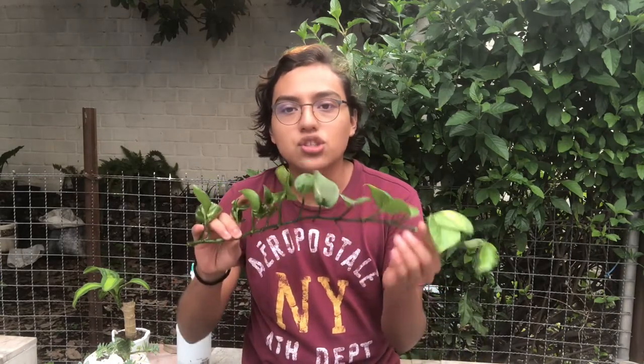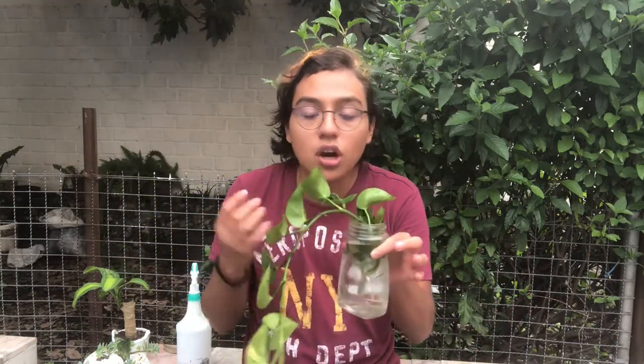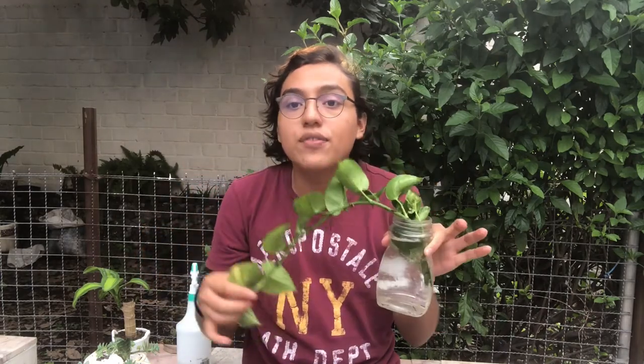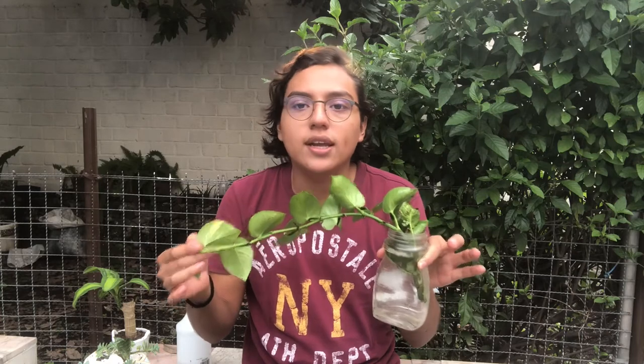For example, if you want a bushier plant like in this photo, or if you want a long string. If you want the string one, the only thing you want to do is take the whole branch and put it in water, or literally in soil — you just cut the long string and let it grow. After it grows some roots, about a week or two, you can repot it in soil.